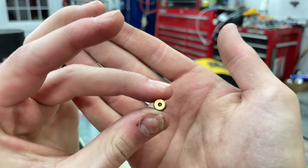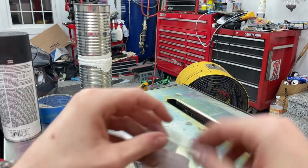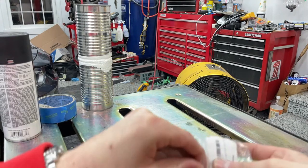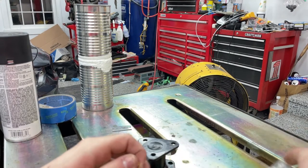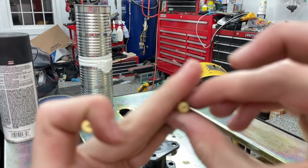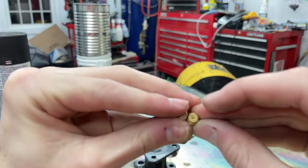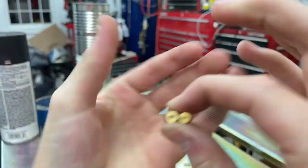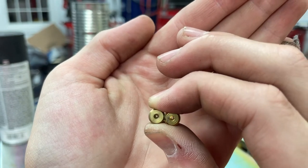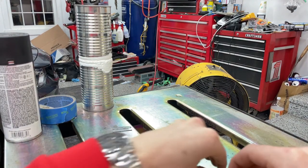This is the jet I just took out, which has quite a small hole — it's the stock jet, set for what it's set for. Over here I have the new jets I got off Amazon; there are two different sizes, one slightly bigger and one a bit bigger, depending on how much gas they allow in. I'm going to put in the bigger one. You can see the difference in hole size — it will let a lot more fuel into the carburetor, going for a richer mixture. But once you have the air from the turbo being pushed in, it will average back out to a pretty good mixture.